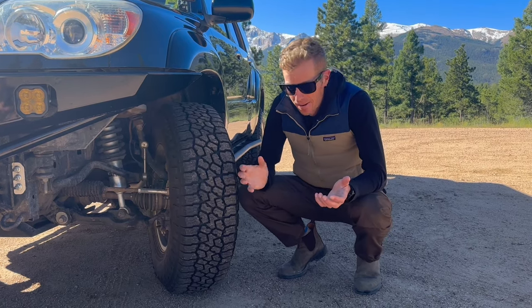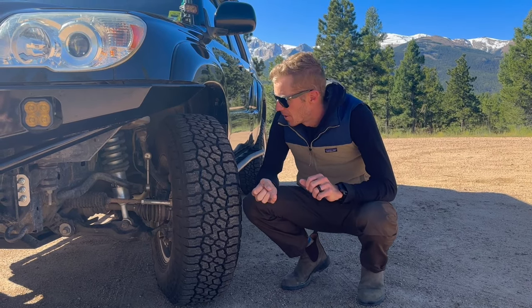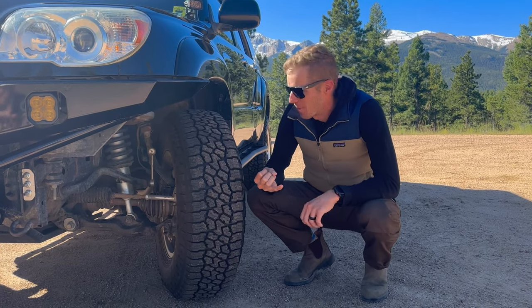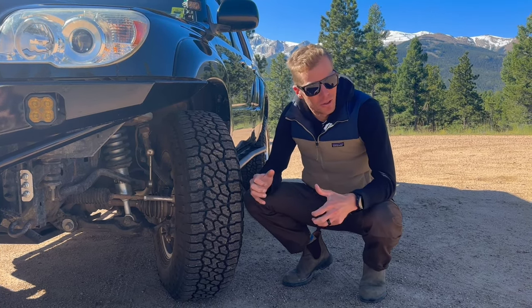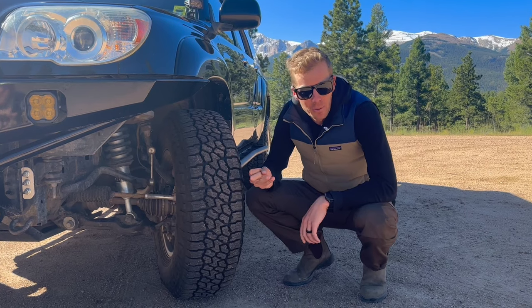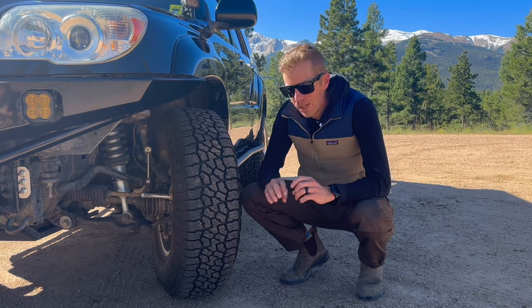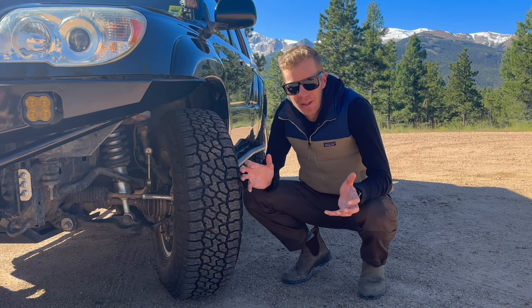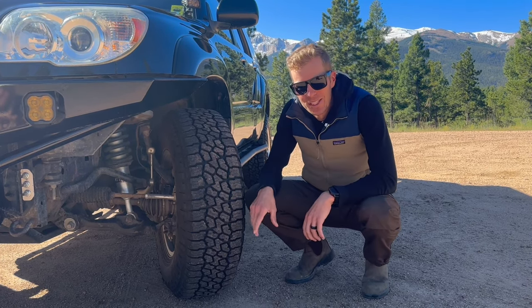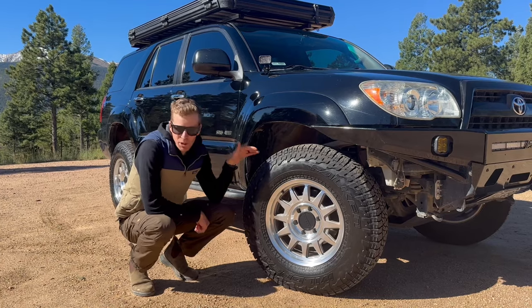We really haven't had to do too much to make it suit our needs — mainly suspension, wheels, and armor. I went with Bilstein 6112s and 5160s for the shocks: much beefier, longer travel, and they'll do a lot better on longer four-wheeling trips. I've also replaced the upper control arms with Ironman 4x4 UCAs, which have OEM-style joints — lower maintenance, less squeak, and I just don't have to worry about it.